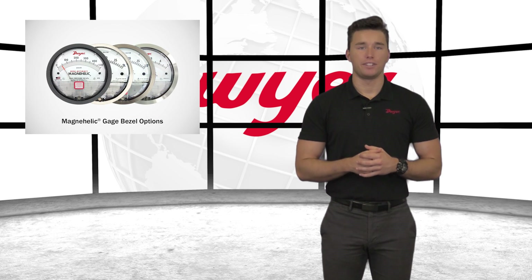In addition to the standard aluminum bezel, chrome and stainless steel bezel options are also available. To learn more about these alternate bezels, please see our MagneHelic Gauge bezel options video.